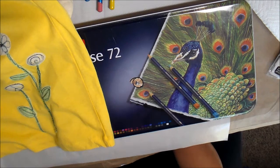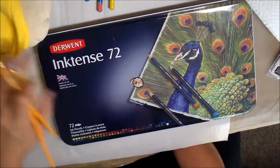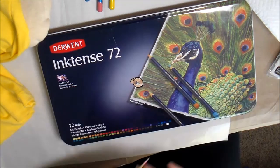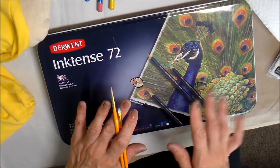Hi, it's Julia. This week I've been working on t-shirts for my little summer shop. I've been wanting to experiment again with my new toy here, the Inktense Pencils. Because they are in ink, and once they're activated with water and dried, they are colorfast, so you can use them on fabric. It's just been so fun to experiment and play with these.